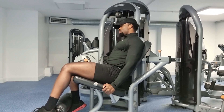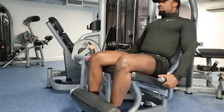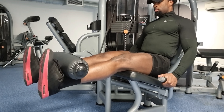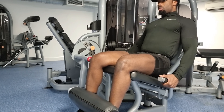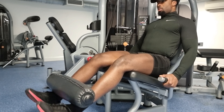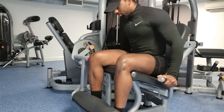Once you've set up, take a seat, chest out, back straight, and place your lower legs under the padding. To begin the movement, bring your legs up without locking your knees to get the full contraction in the quads — the front upper legs — then slowly descend back down and control the movement throughout.